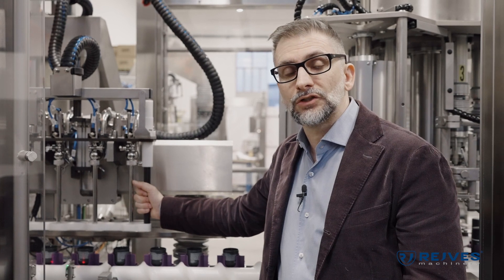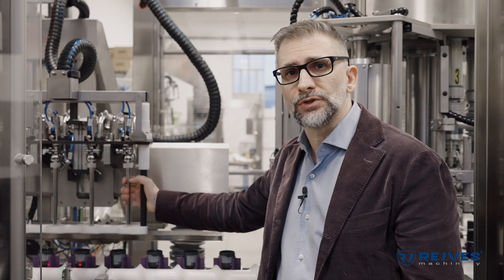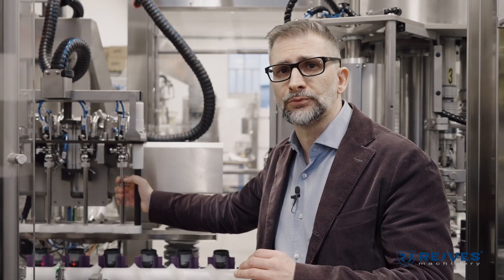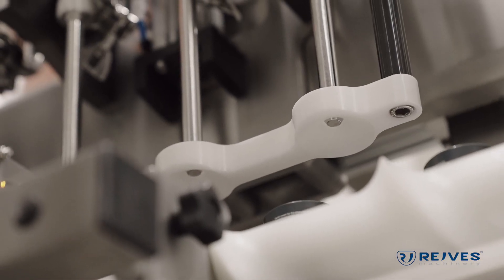The second part of the filling section is actually the filling itself. Here we have four pistons that control the dosing. The pistons are controlled by servo motors, therefore we can dose a precise amount of product and we have a very wide range — from extremely viscous creams to very liquid products.